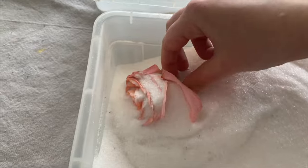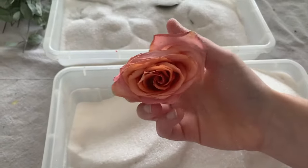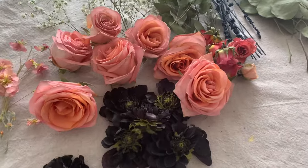My favorite thing about silica gel is how well it keeps the color of the original flower. And here they all are after being preserved. Can't wait to use these in some future projects.